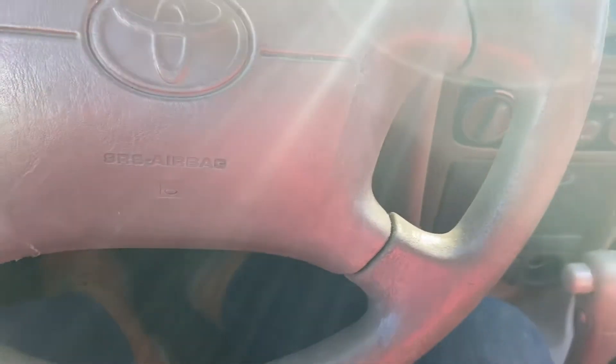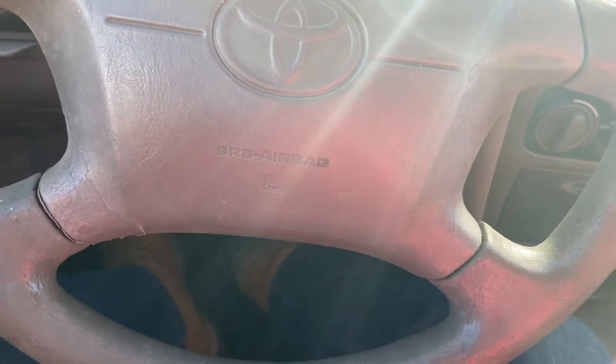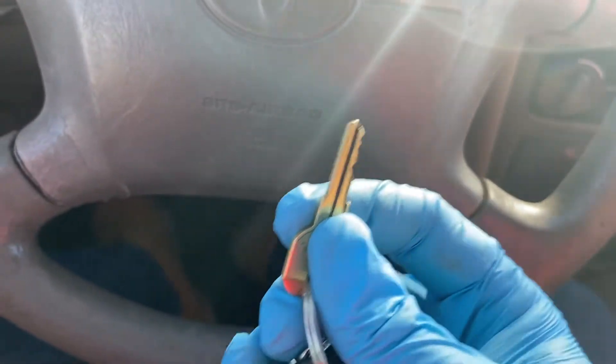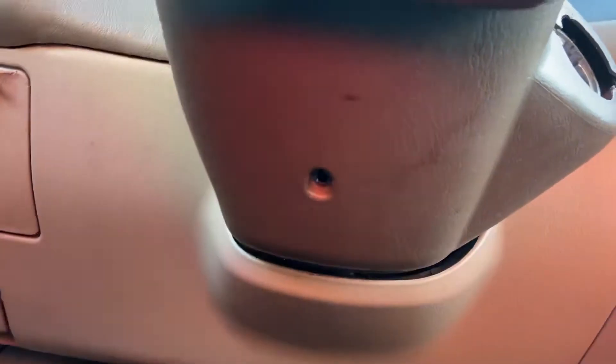All you're going to need is a Phillips screwdriver and something small — I've always just used a small key to push the little pin in to install it.